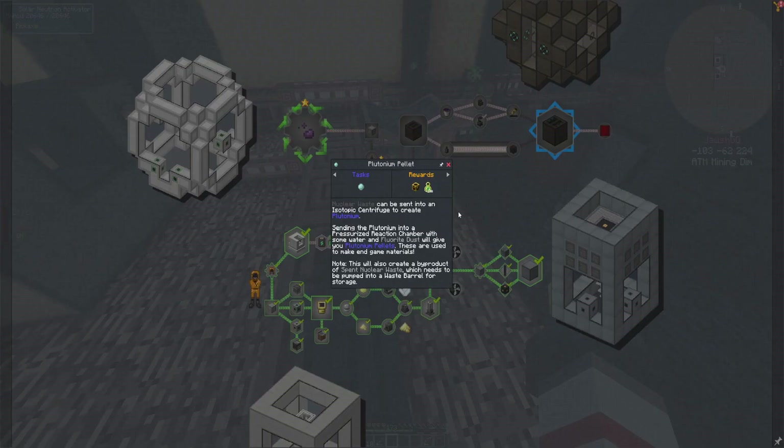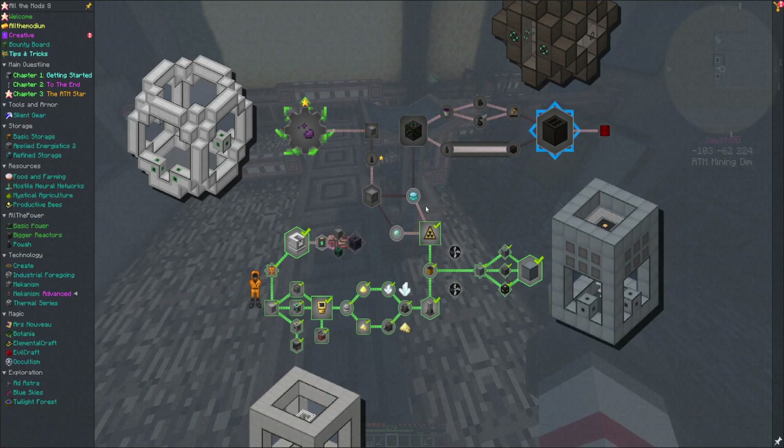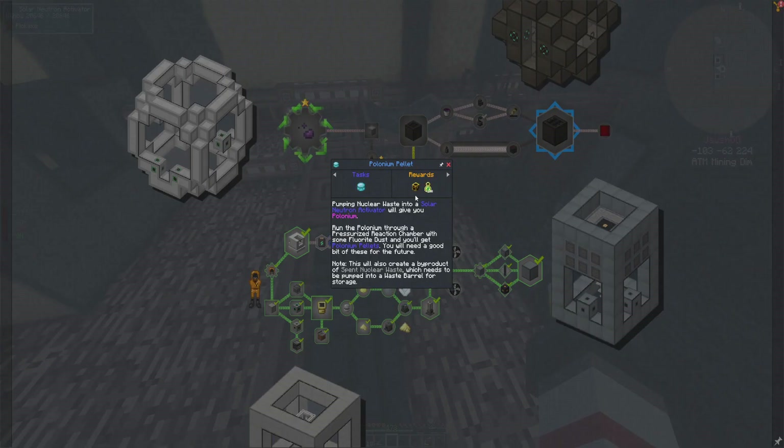Nuclear waste can be sent into this. Pumping nuclear waste into it will give you plutonium. Run the polonium through a pressurized reaction chamber with some fluorite dust.